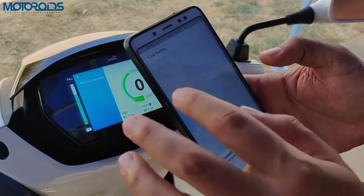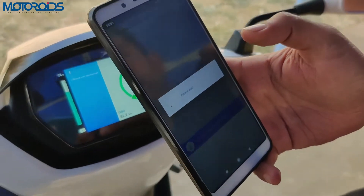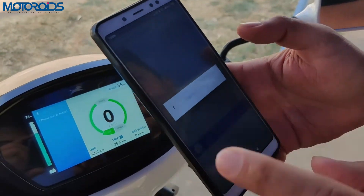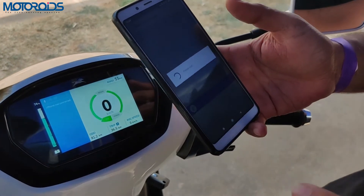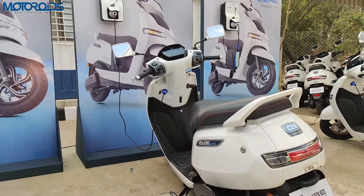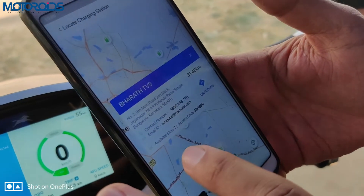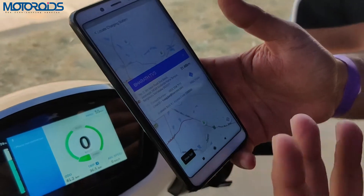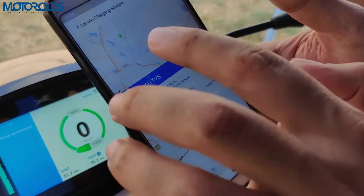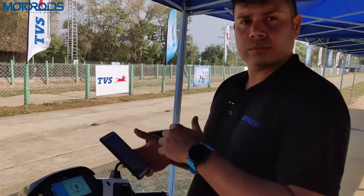In the charging stations section, I can see charging stations available in any area. I can choose any station and it'll show how many charging slots are available. For example, if a dealership has five slots and two are occupied, it'll show three available. Right now, Bharat TVS shows two available charging slots, and TVS has 10 charging stations in Bangalore.